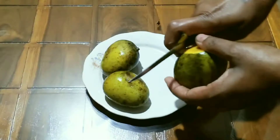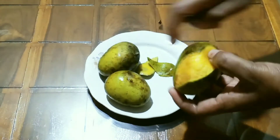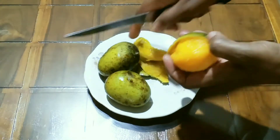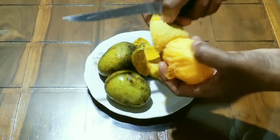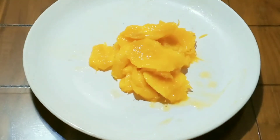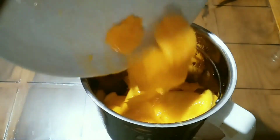I am going to add a little bit of mango. Now I am going to add new apple — the green apple.